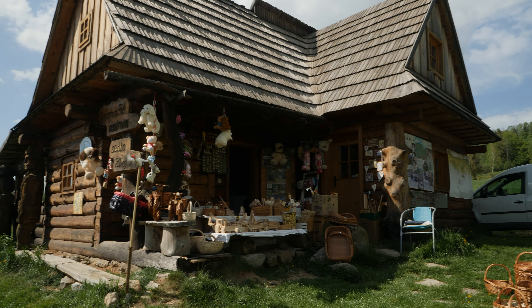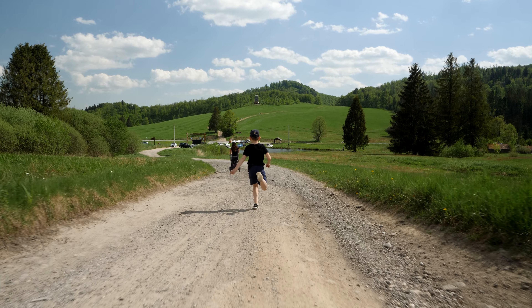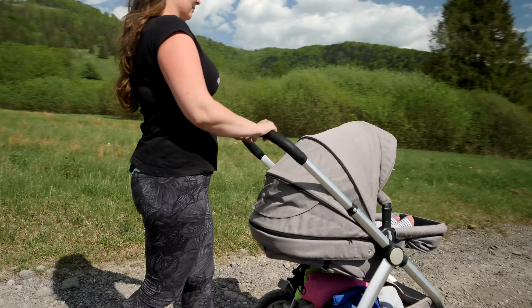Here comes a second downside of the Weebill S — or maybe it's just my personal perception. I have a feeling that sometimes the movement isn't as consistent as I'd like. It appears that in some shots it makes a choppy move, despite my effort to keep the gimbal as stable as possible. But as I said, it might be just my personal perception — let me know what you think in the comments below.